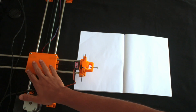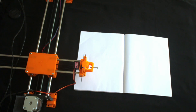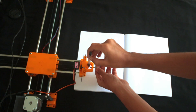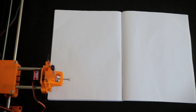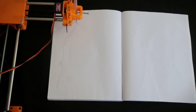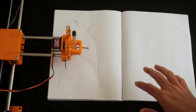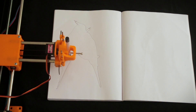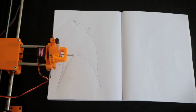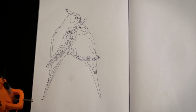So I have placed the plotter right here and I'm going to be using a normal book just in case I mess this up for the first time. Let's place a pen just above the book and now let's start drawing. So it starts drawing — this only takes about 2 to 3 minutes. So the first picture was successful; now let's draw a few more.